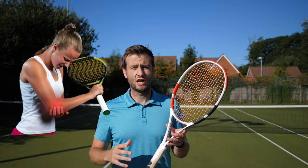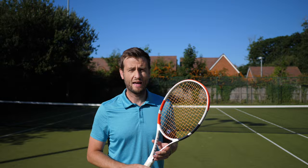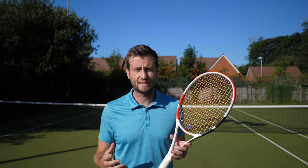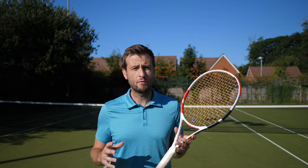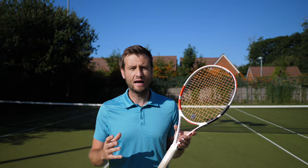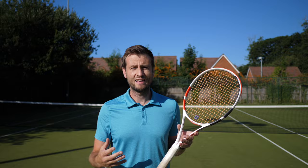Does a vibration dampener actually reduce injuries? Some research shows that it doesn't. From my personal experience, I feel it definitely changes the feel of the racket — it dampens the feel — and I think it does reduce some vibrations traveling through your arm. If you are injured, it won't magically heal your arm, but it may have a slight impact on how the ball feels on the strings and therefore a slight impact on your injury. So the older I got, I started using one just in case.